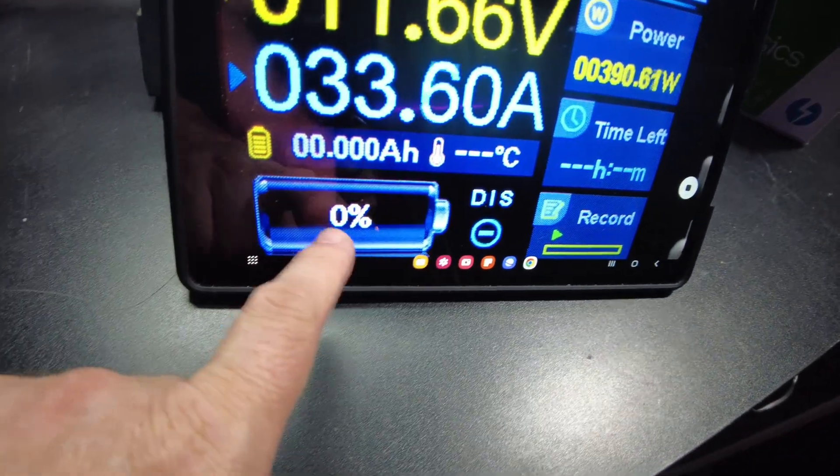I got the lid off — there are the guts. It looks like a four gauge on the positive, with a 105°C jacket. On the negative we have what looks like a double seven gauge, also 105°C wire.